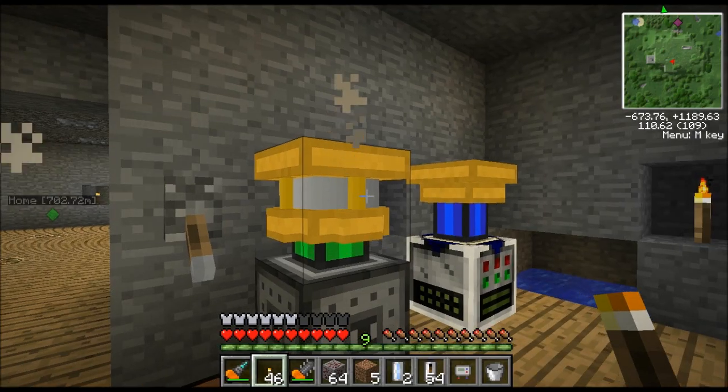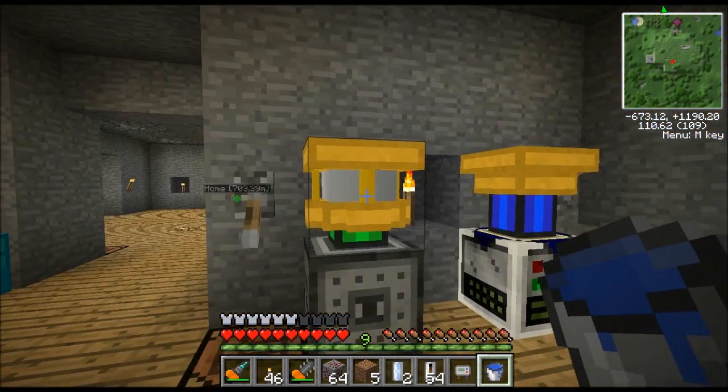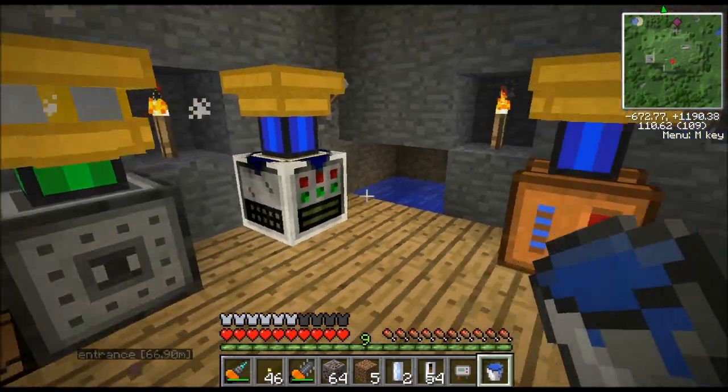What we have up here is this hobby steam engine. You basically put water over here. There are two ways to do it. You can just right-click the engine with a bucket of water and that instantly puts it in there — that's the easiest way, that's how I do it.